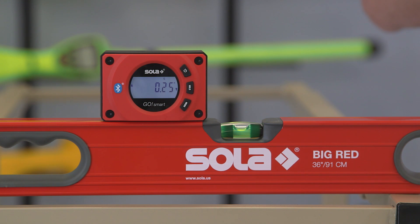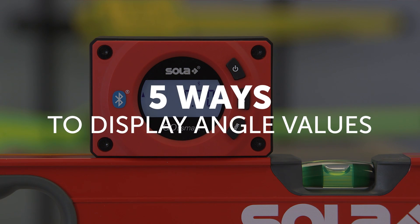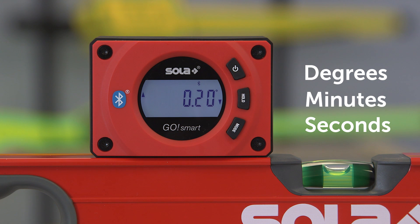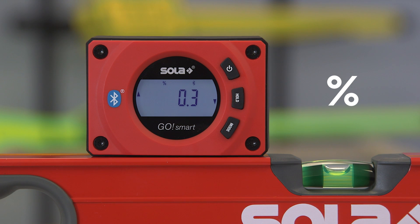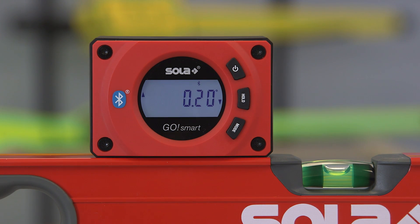It's accurate to five seconds. Angle values can be measured and displayed in five ways: degrees, minutes, seconds; millimeter per meter; percent; inch per foot in decimal; and inch per foot in fractional notation. Just press the mode button to scroll to your desired method.